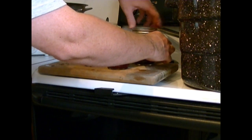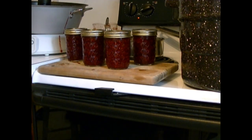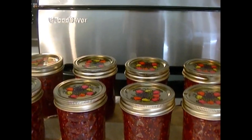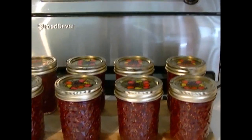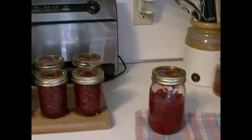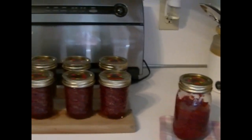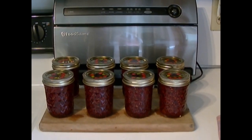Then we put them in the water bath and process for 10 minutes, then shut the heat off and let them sit for another five minutes in the water. Here's all my finished jam — did you hear that pop? That was one of the lids being sucked down. They'll sit here until they're cool, probably till tomorrow. The extra jar I'll just use for toast and stuff during the week.